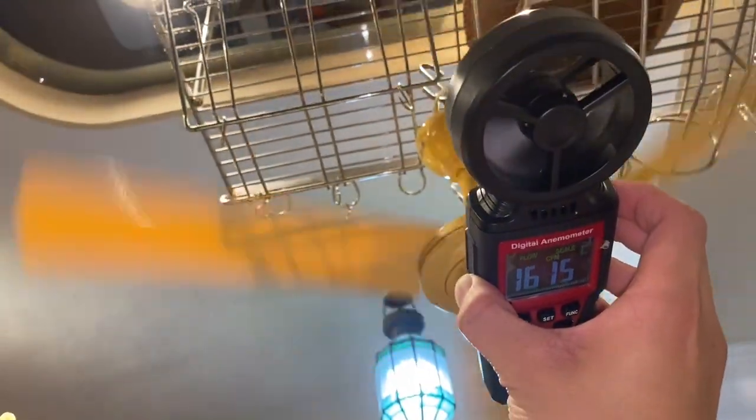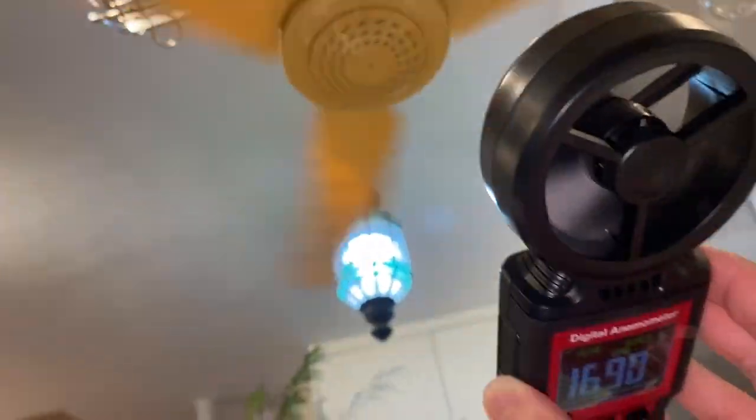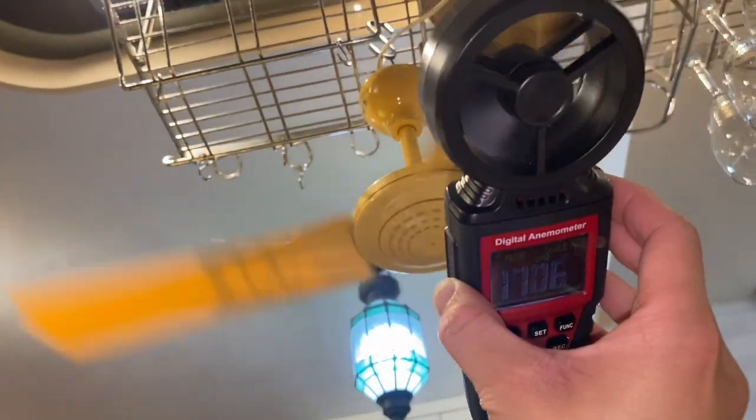Anyway, the average I'm getting — the highest I'm getting is like 1,800, but the average I'm getting is like around 1,600 to 1,700 CFM.